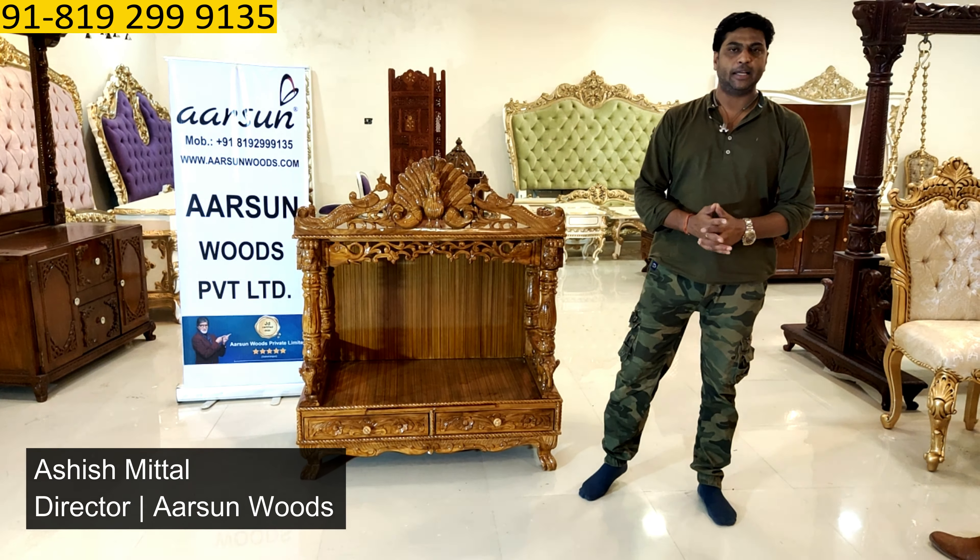Namaskar, Ashish Mittal again from Aarsun. Friends, we have today for you a teak wood temple in teak finish, high gloss and a very beautiful design, all handmade here.